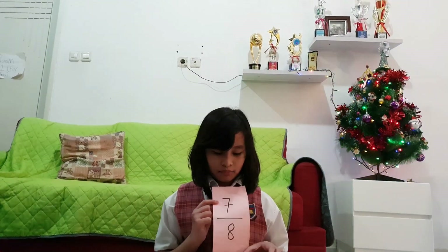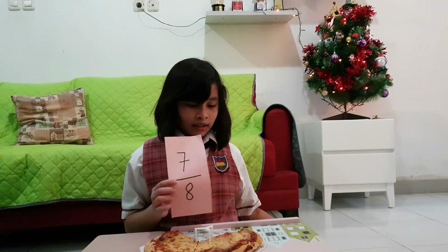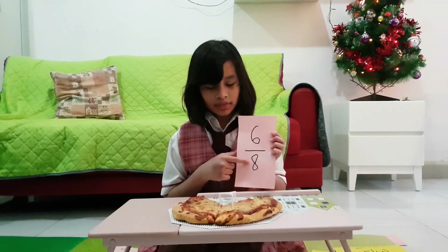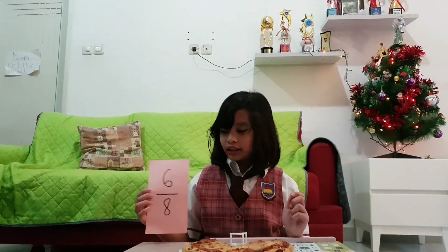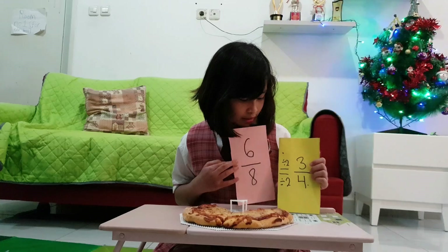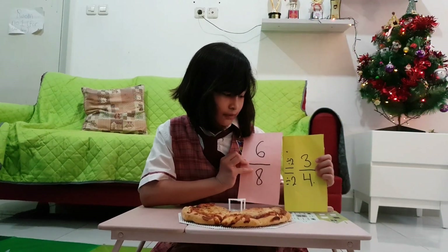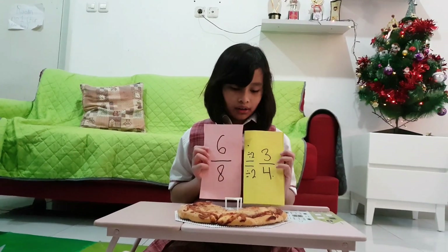Now if I gave my mom two slices, I now have only six slices of pizza: one, two, three, four, five, six. And if you want to simplify it, you can divide by two. So six divided by two equals three, and eight divided by two equals four. So three over four is the equivalent fraction.